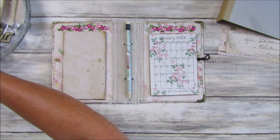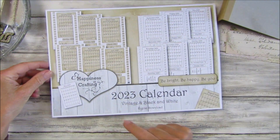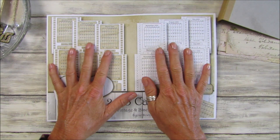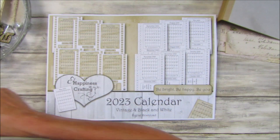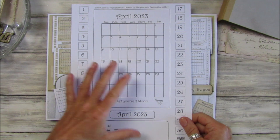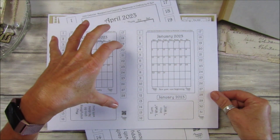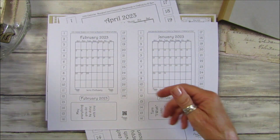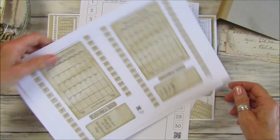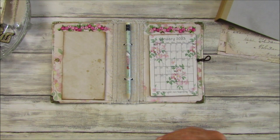The kit I used is from my Etsy shop — it's the 2023 calendar. You get the vintage version and also the black and white, and it's really lovely. They come like this to print out — this is the black and white one — but what I've done is printed two to a page so they come out smaller. Today I'm going to be using the vintage one.